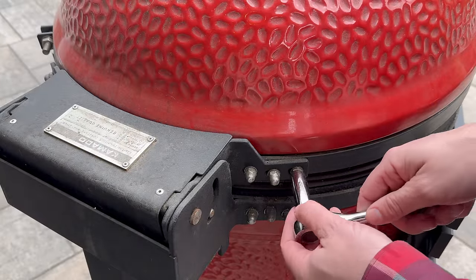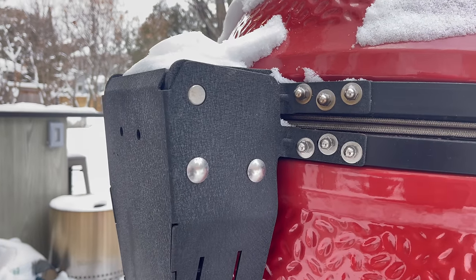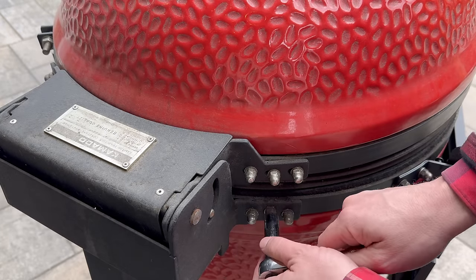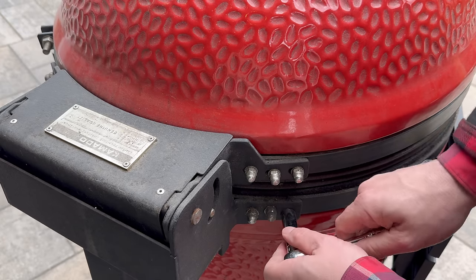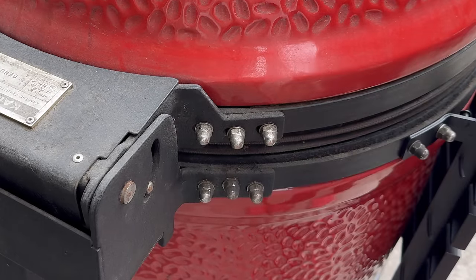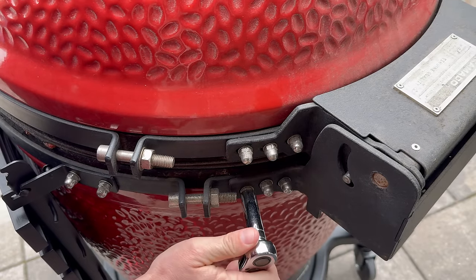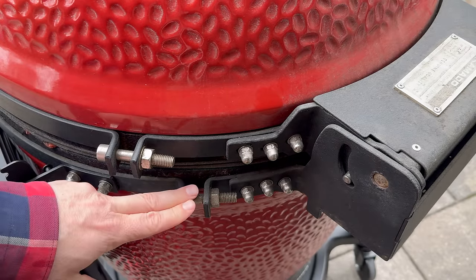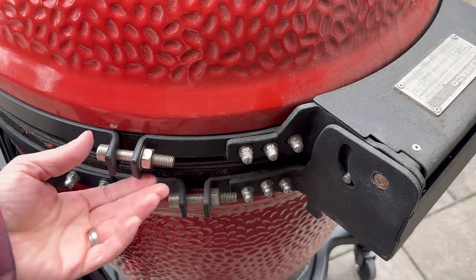Using a half-inch wrench, I'm just going to check the tightness on all of my airlift hinge bolts. It looks like I've done a pretty good job — not much here, maybe a quarter turn. Oh, this one needed some. So we had three bolts needing a quarter to half turn. Let's go check the other side. Similar quarter to half turn on a few, and that's it.